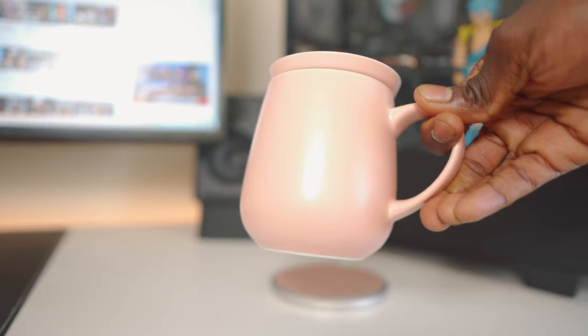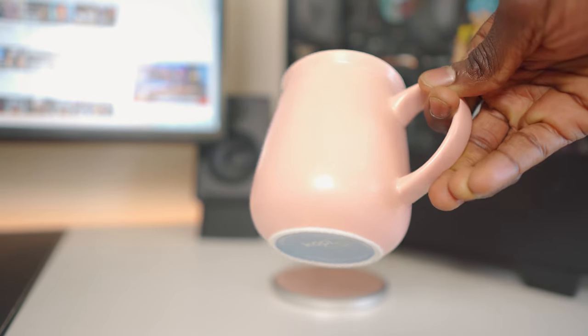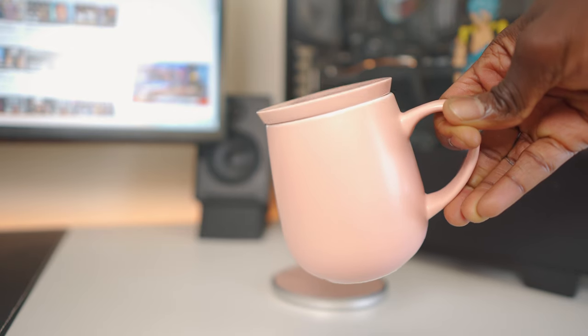This one is pretty much a ceramic mug, just like any other mug. It's very breakable, so if you drop it, it's going to break pretty much.